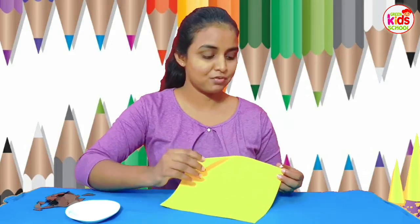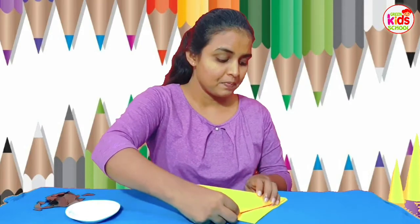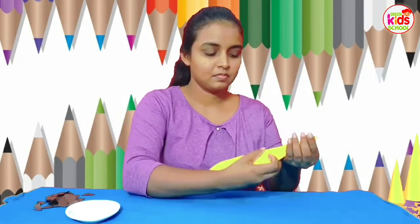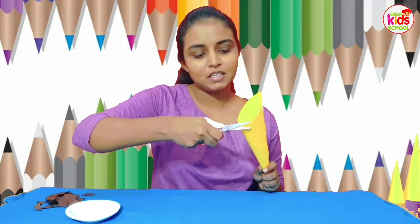What you can do is roll this one carefully, like a cone, and you can apply some glue on this side. Now after making a cone like this, I am going to cut this part.